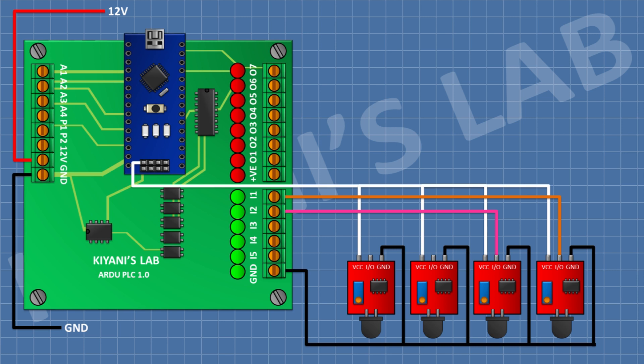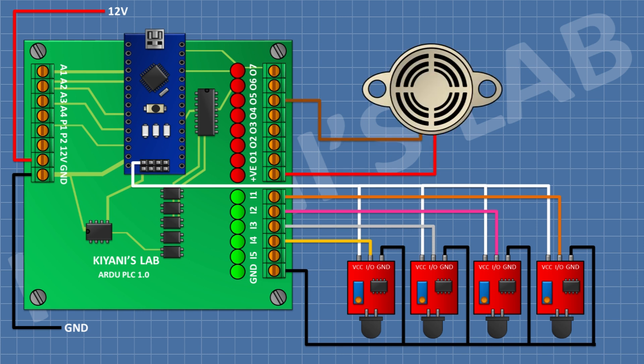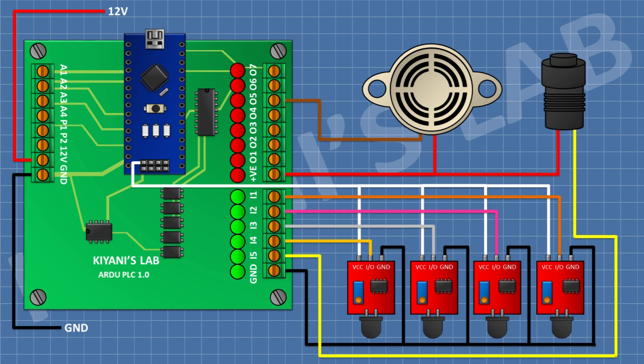Connect the output pin of the third flame sensor to input 3 of the PLC, and the output pin of the fourth flame sensor to input 4 of the PLC. After that, connect a 12V buzzer — its positive pin to the 12V pin of the PLC and its negative pin to output 5 of the PLC. Then connect a push button with one pin to the 12V pin of the PLC and the other pin to input 5 of the PLC.